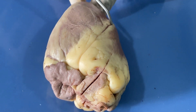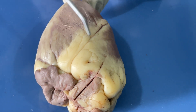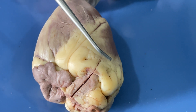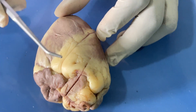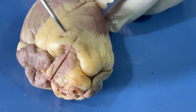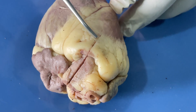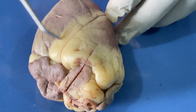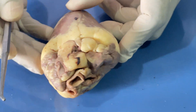We can see this sulcus here — this is the anterior interventricular sulcus and it separates the right ventricle from the left ventricle. We can also observe this white tissue here; the white tissue is the adipose tissue or fat, and it serves as an insulator of the heart and prevents external stretching.